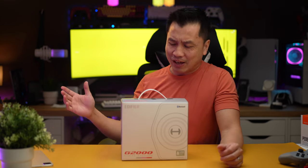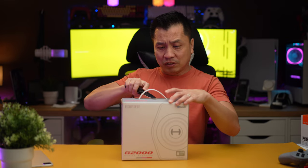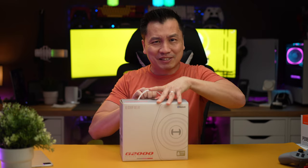Hey guys, it's Leon. Got me another computer speaker to test out today. This one is super famous — I've seen this speaker on every single Instagram post. It is the Edifier G2000, pretty much the poster child of gaming setups. Whenever I see a cool desk setup, they usually have this speaker. I want to see how good it really is, or if people just get it because of the aesthetic.